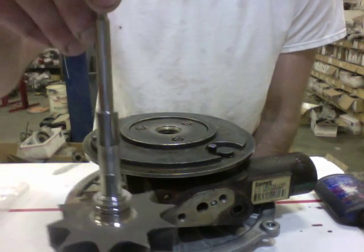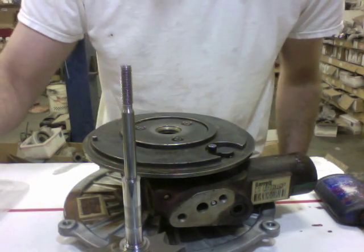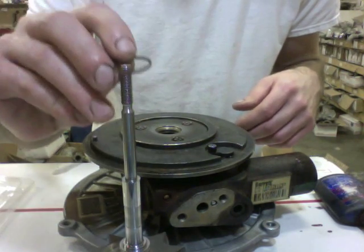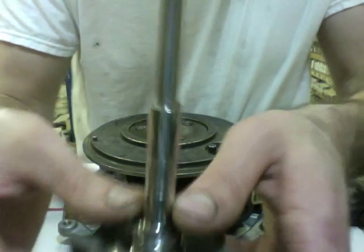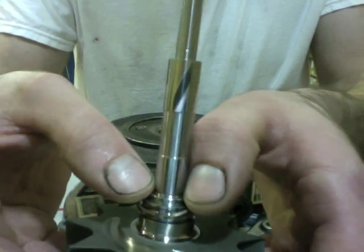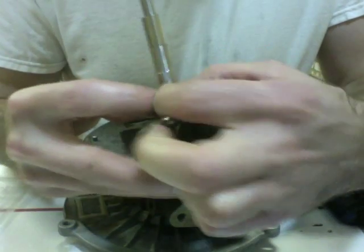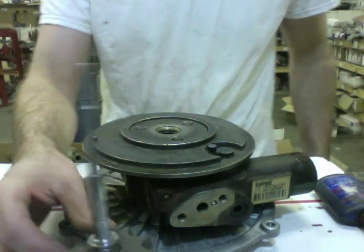Now you've got the shaft and you need to put it inside the bearing housing, but first you need to put the seal on the shaft. To do that it's really simple, but people seem to mess it up a lot — sometimes these are a little more tricky.